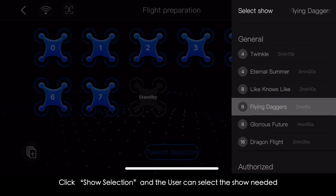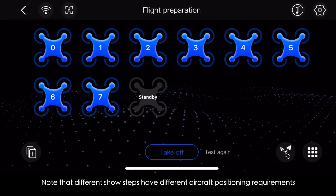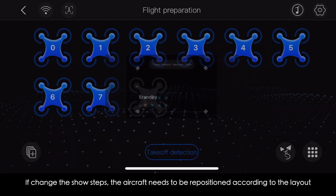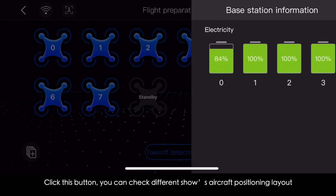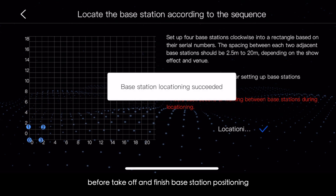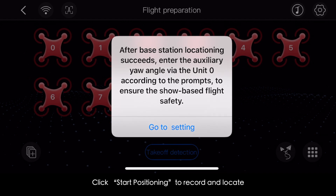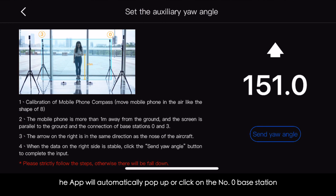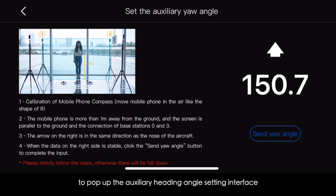Click Show Selection to choose the desired show. Note that different show steps have different aircraft positioning requirements — if the show is changed, the aircraft must be repositioned according to the layout. Click this button to check different shows' aircraft positioning layouts. Ensure the base station and aircraft are fully charged before takeoff and finish base station positioning. Click Start Positioning to record and locate, then return to the flight preparation interface after base station locating succeeds.